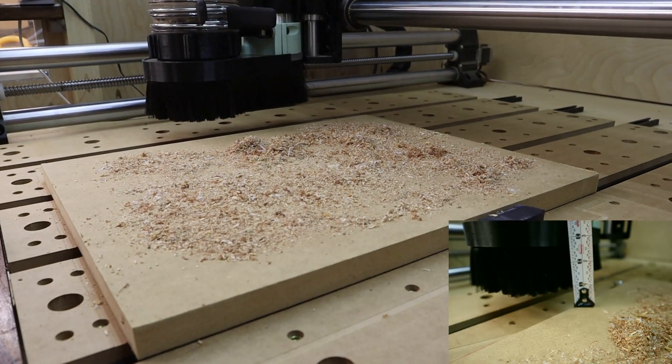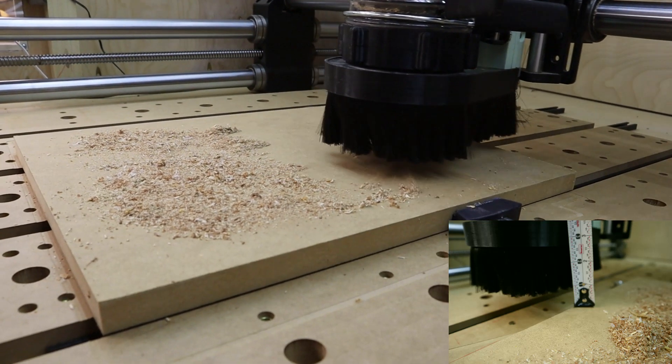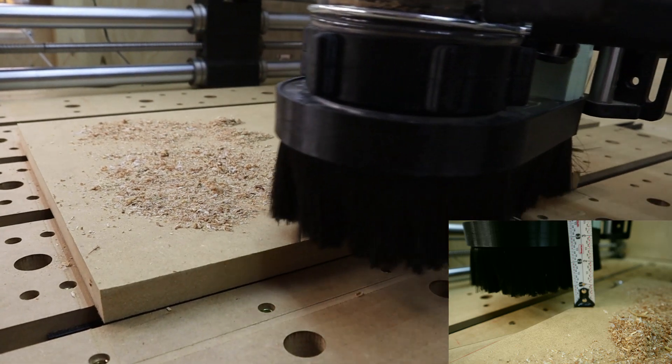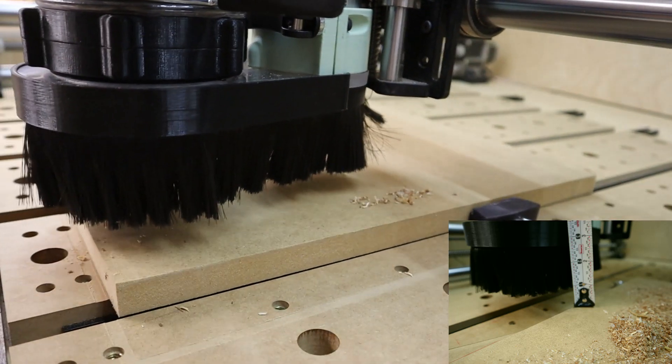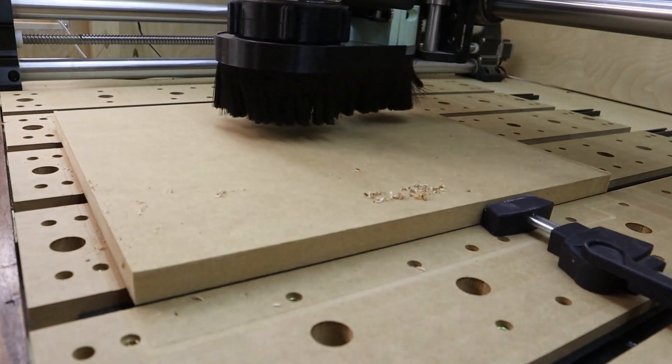So before I started the cutting operation to test the boot, what I did was I just sprinkled around some loose sawdust on top of the workpiece before the cut. And the dust boot is riding and hovering over that workpiece by about an inch. So I just passed it over a couple of times just to see how it would work before I started the cut.